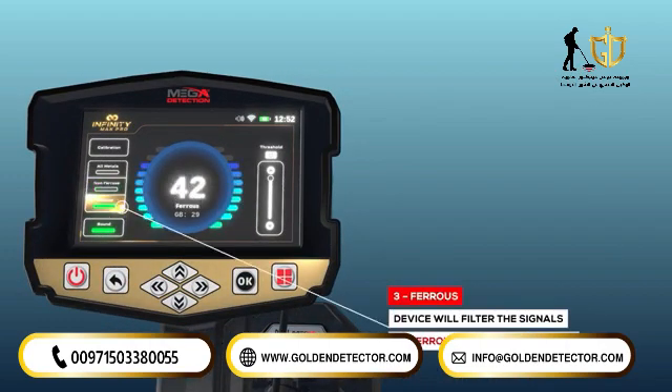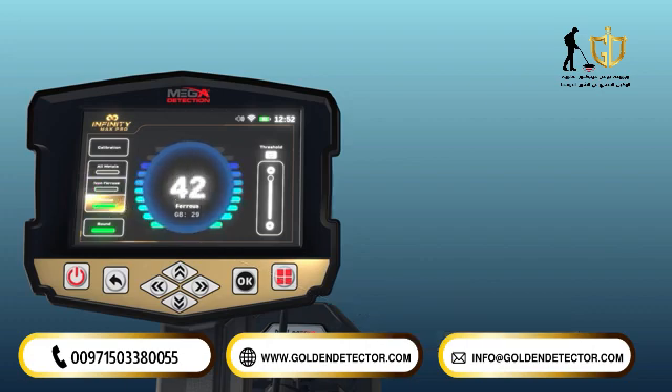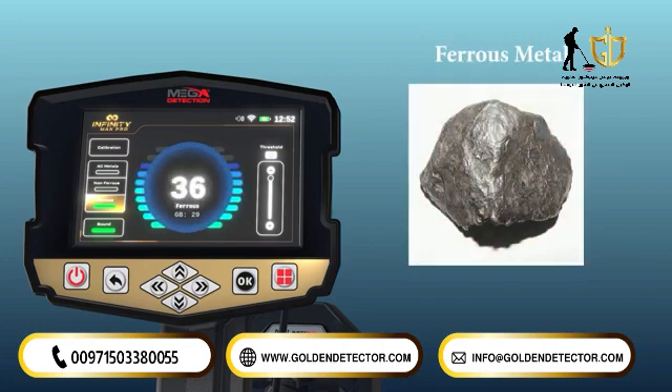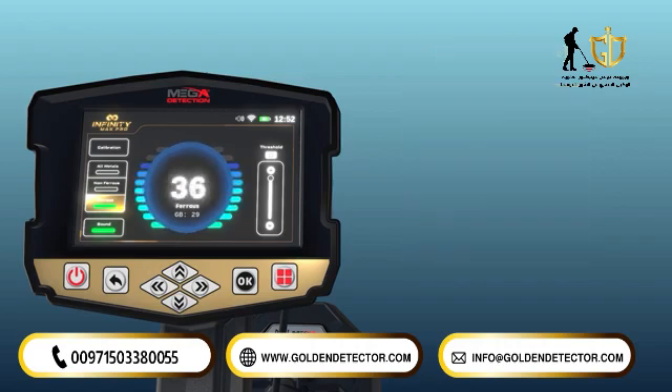3. Ferrous: this detection mode is opposite to the previous mode, where the device receives signals from ferrous metal targets only, such as iron, and ignores the signals of other non-ferrous metals.